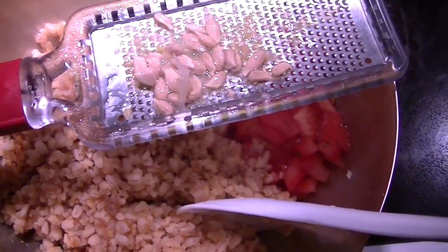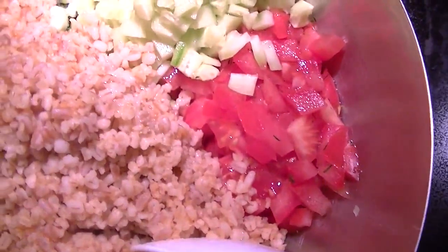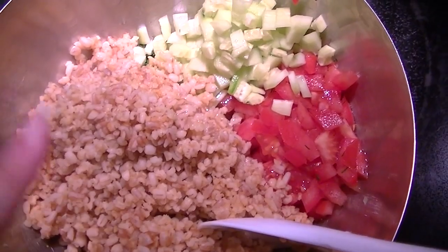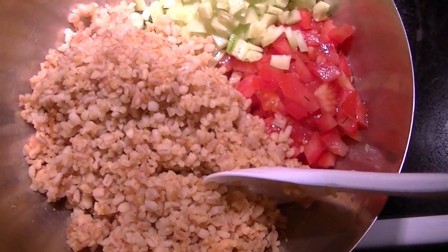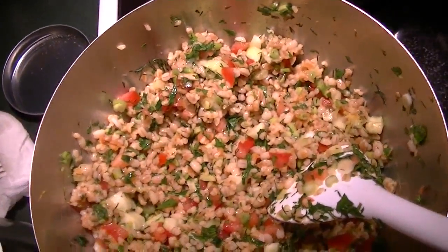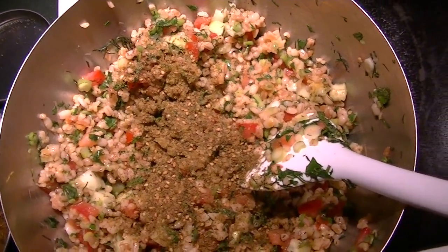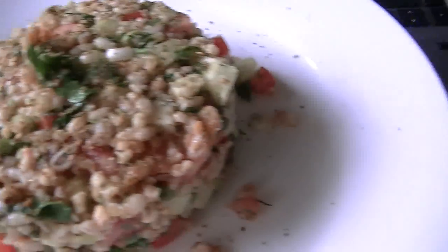Quick tip — I zested the lemon and then squeezed it and caught all the seeds, so I don't have to pull out another tool to do the job. Now I'm going to mix this up and taste it for salt and pepper, because I cooked it in a little bit of flavored water with the veggie broth starter. That is delicious! I'm going to add a little bit of za'atar — green za'atar — into it and mix it up and taste it. There it is, all served up, so tasty, and I have a side of my leftovers.